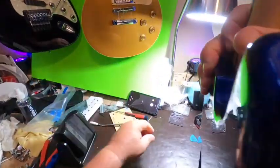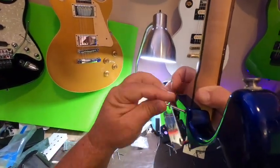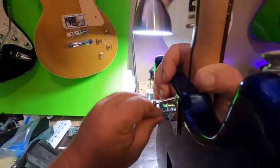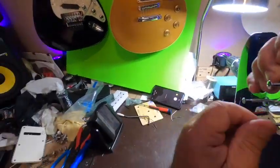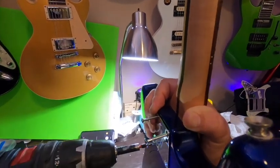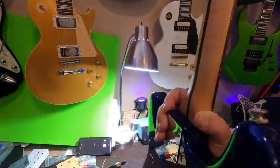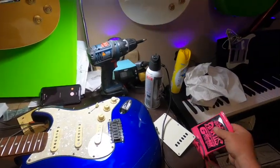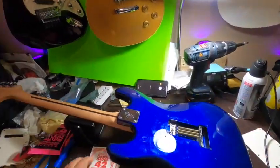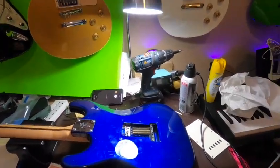Now we're going to bolt up our 21-fret neck. I was able to find a plate with the Fender F on the back so we don't have to reuse the Squier one. We just want to start these before running them in — you just run these in tight, not super tight, just snug. This way the neck is sitting flat on the surface. We're going to string this up and then do a complete setup — we'll do the intonation and all that stuff.